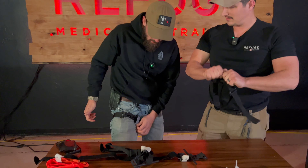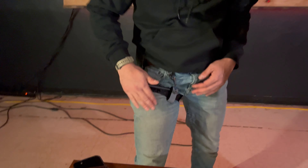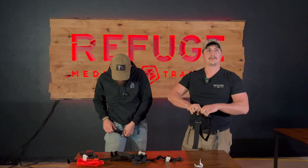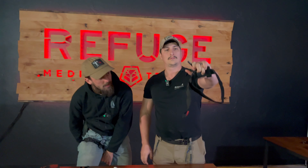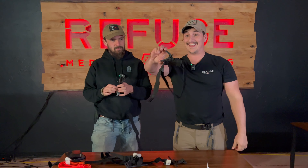Why does this matter? You don't need to fight a crappy windlass when you're trying to put a tourniquet on. With a CAT Gen 7, I can work it in one turn — no bending in the windlass, easy security. It's good to go.